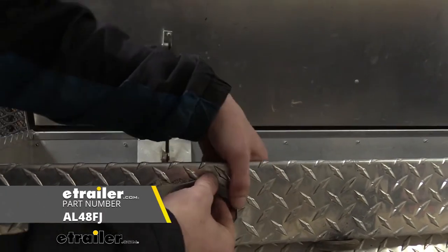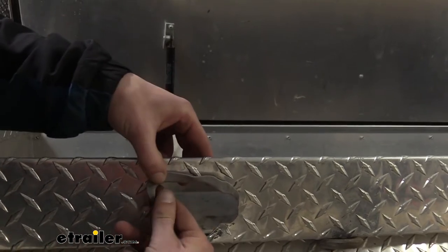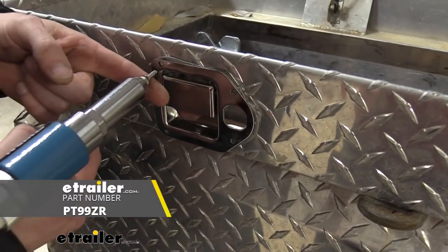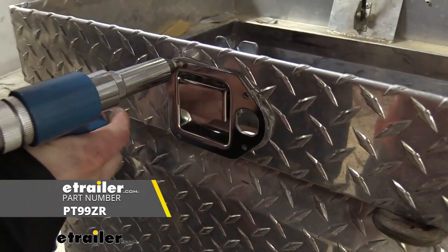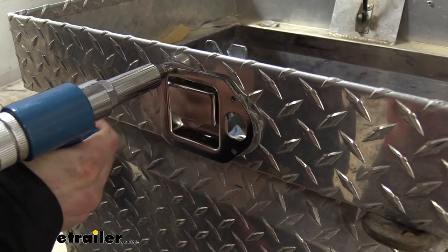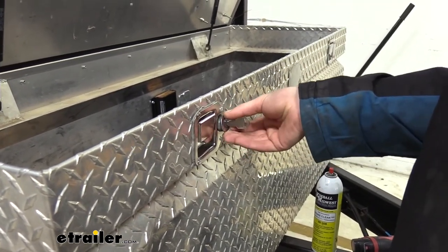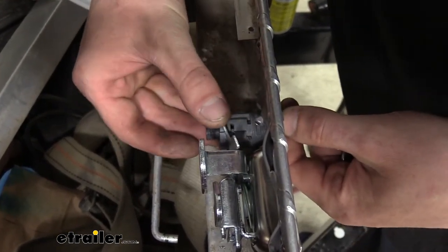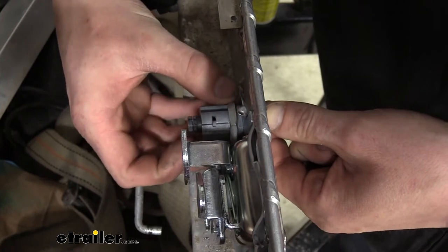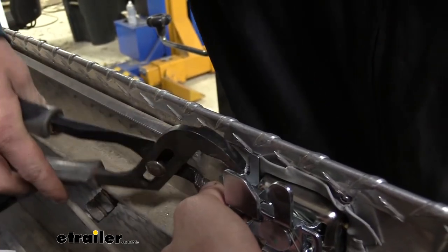When putting the butyl tape on, we want to make sure we're covering up the rivet holes so that it seals up all the way around those as well. Now we've got our butyl tape on. We're going to take the lock mechanism and slide it up into position. We can then take our rivet gun and use the included rivets to put our latch into place. If you need a gun, you can pick one up at eTrailer. Sometimes you have to pull the lever a couple of times to get the rivet to snap into place. We'll repeat this for the three remaining holes. We'll then take our lock mechanism and slide it in with the drain facing the bottom, slide our spacer on, and follow that up with the nut. We can snug it up with pliers to ensure it's fully tightened.